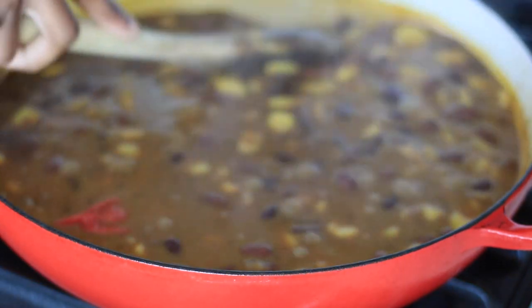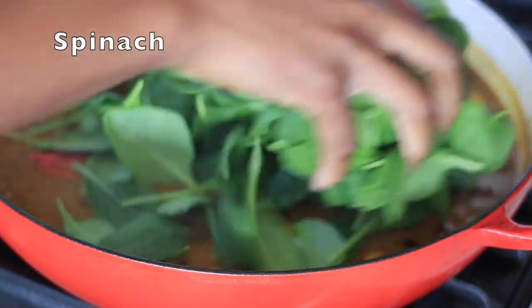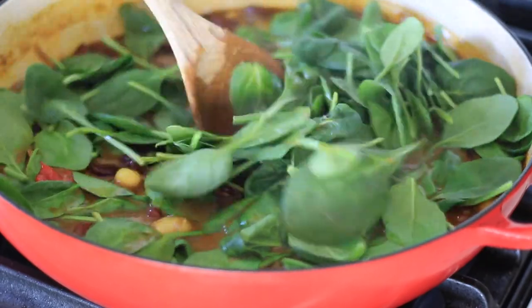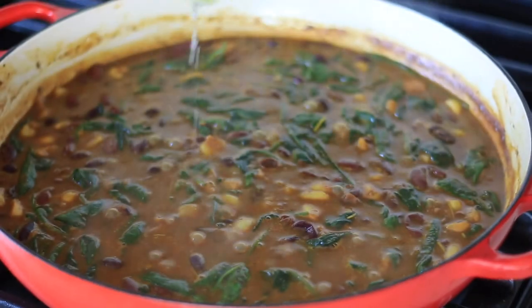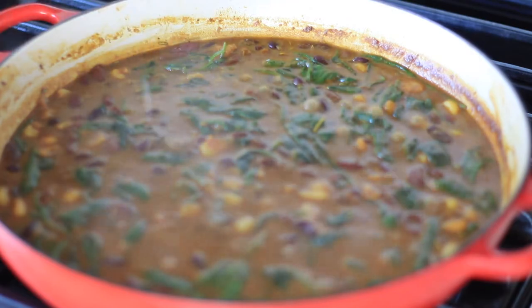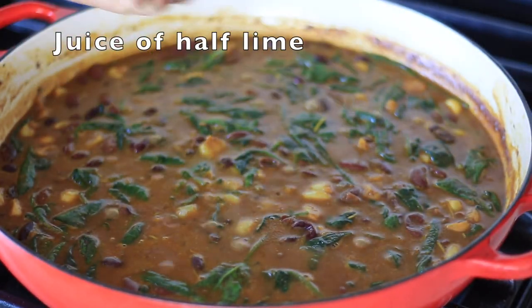Once it looks something like this and starts thickening up, go in and add your spinach. Now this is something that is not traditional — if you've been watching me a while you know I love any way I can add some greens into my meals, so that's what I did. Just add some spinach, turn the heat down once that spinach is wilted, and top it off with some lime juice.